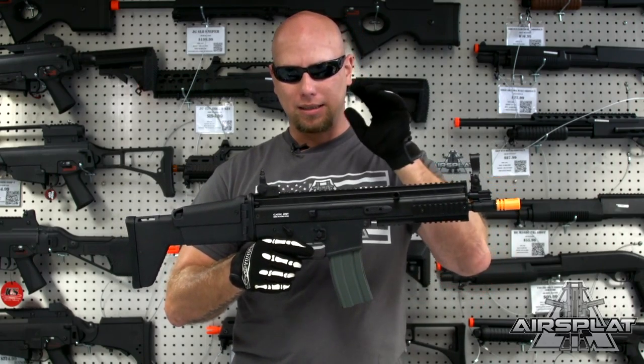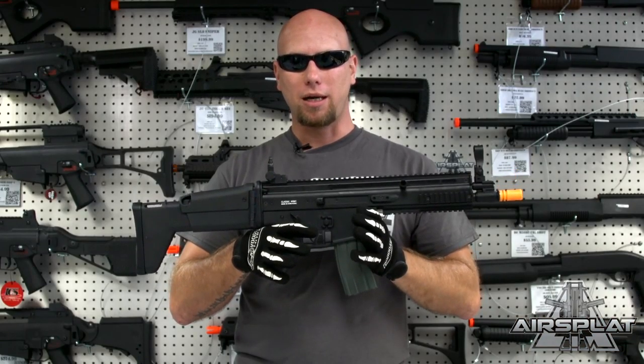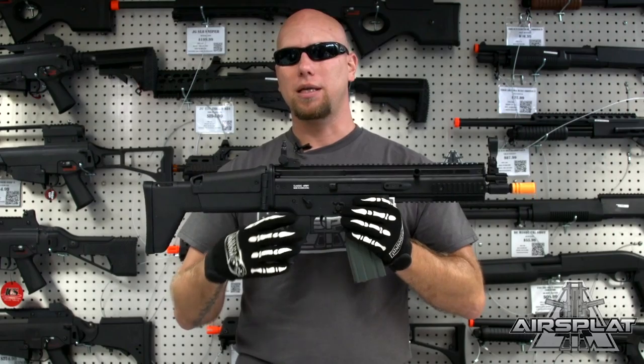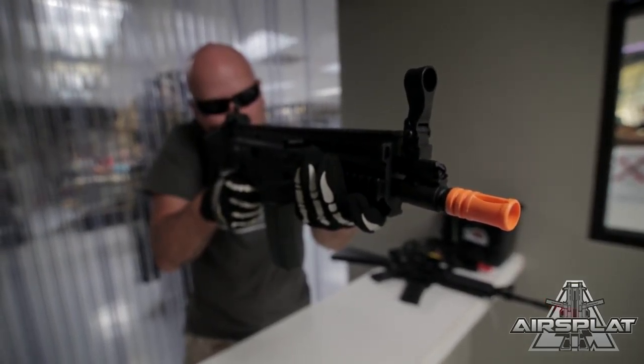The biggest thing is it's going to be all polymer receivers — you're going to have the top receiver and the lower receiver in polymer, giving a lot more weight reduction. It's not going to be as heavy as the actual SCAR L replicas out there that have the metal receiver on the bottom and polymer up top, so a little bit more weight reduction but still a solid polymer build.